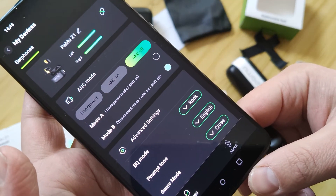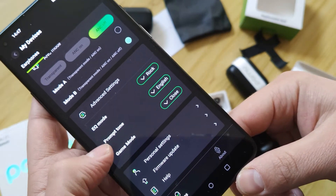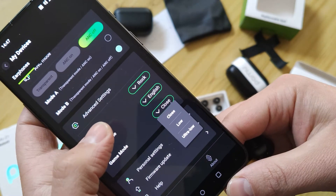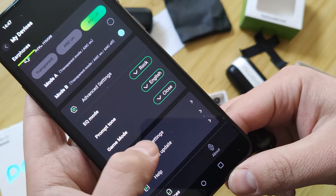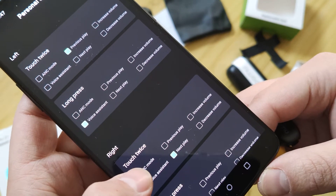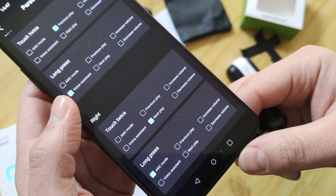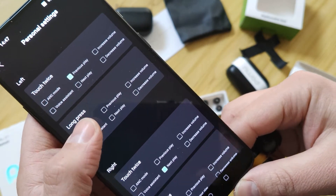Next, let's look at the app. You can change the equalizer, and there's also an interesting ultra-low latency gaming mode. You can also change how the controls work: long-press, short-press, touch-twice.